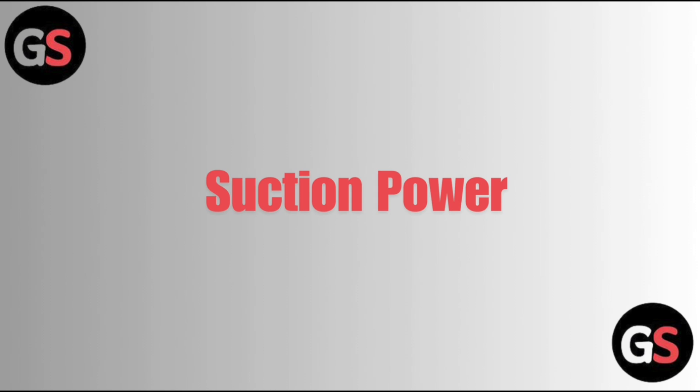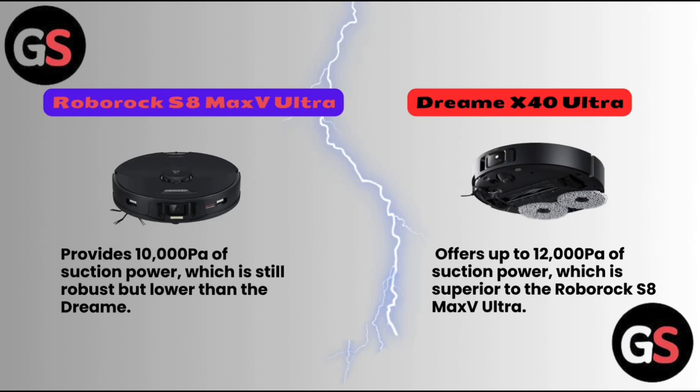First, let us discuss about its suction power. Roborock S8 Max V Ultra provides 10,000 pascals of suction power, which is still robust but lower than the Dreame. Dreame X40 Ultra offers up to 12,000 pascals of suction power, which is superior to the Roborock S8 Max V Ultra.